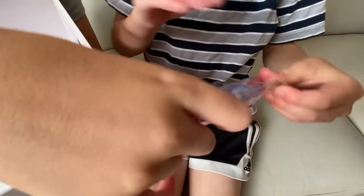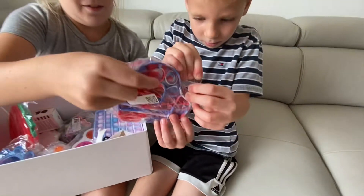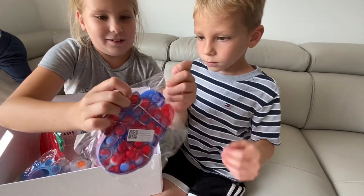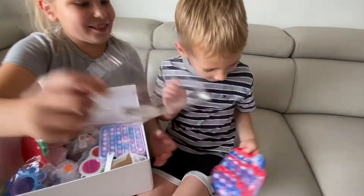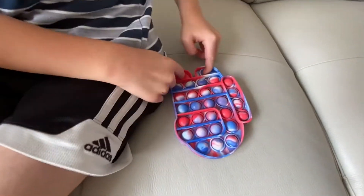Okay, let's open it. What is it? Among Us. Among Us pop-its? Whoa, it's like tie-dye. Yeah! Thank you! Is it good?